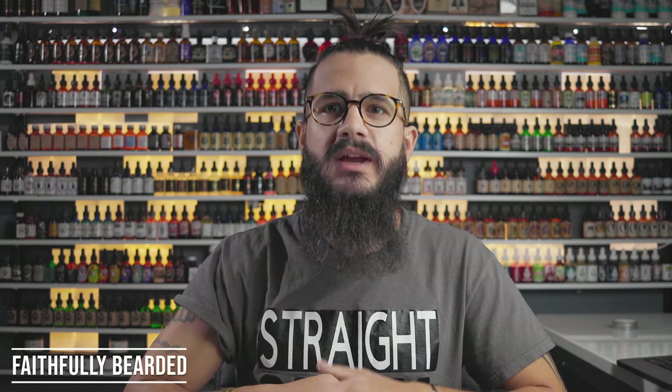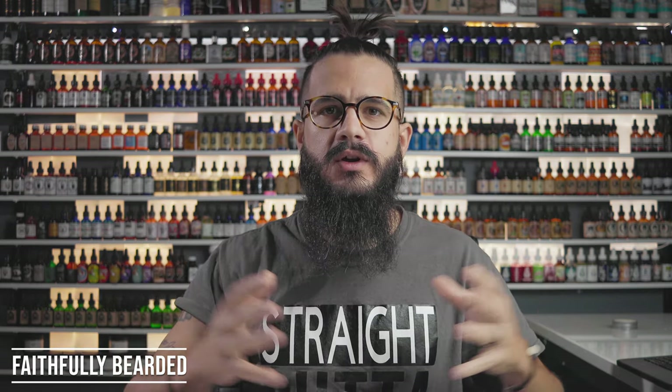Welcome back to the Faithful Studio. Today we're going to do something a little bit different. I need to talk about shaving — specifically lining up our cheek lines and maybe trimming your neck. It just depends on what you trim up on your beard.